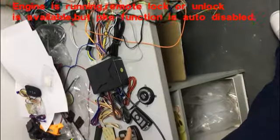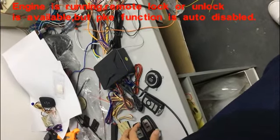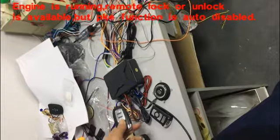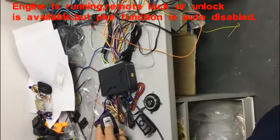For our product, when you remote start or post start the engine — engine is running — you can also remote lock or unlock. Let me show you: hold this middle button.